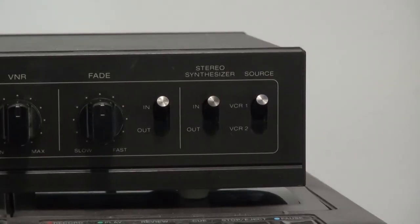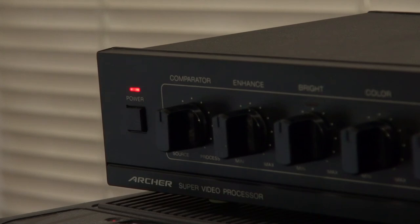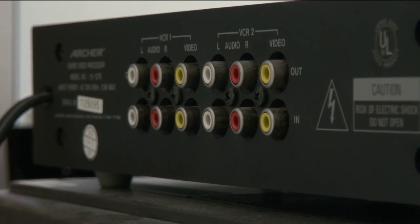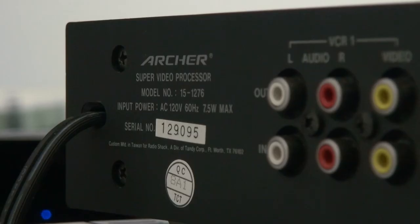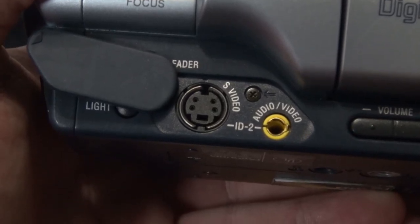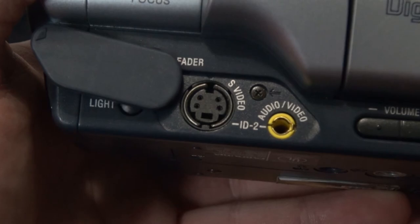As for audio, the only real thing you can do is switch the stereo synthesizer switch in or out, which goes from mono to stereo. I'll give a demonstration of what these parameters do in a little bit. Looking at the back, there are two pairs of RCA inputs and outputs that allow for two VCRs to be connected at the same time. Although labeled with VCRs in mind, with many video playback devices using the composite standard, really the sky's the limit as to what you can hook up. I do wish an S-Video option had been added, though, as it would have allowed for a cleaner video signal.